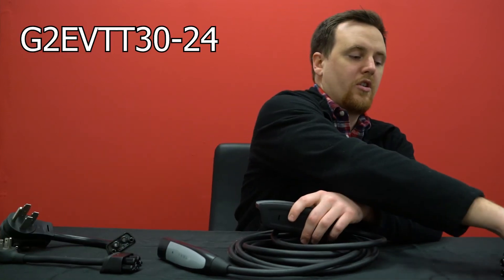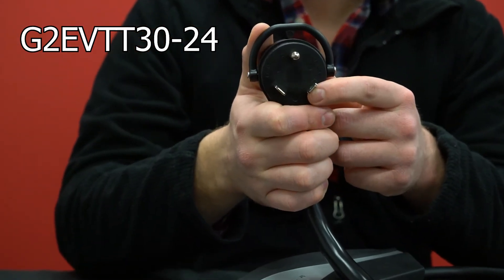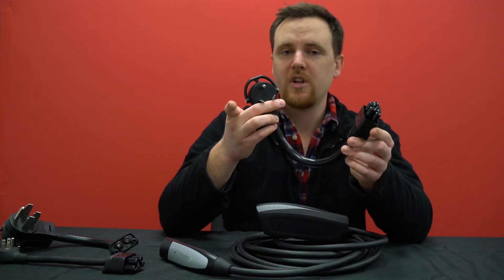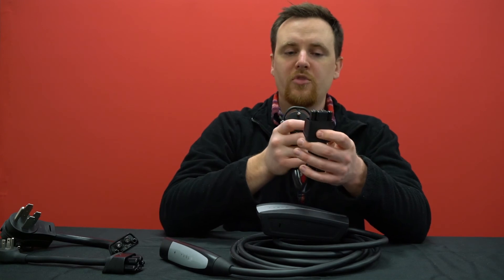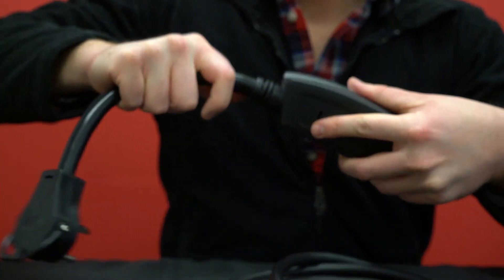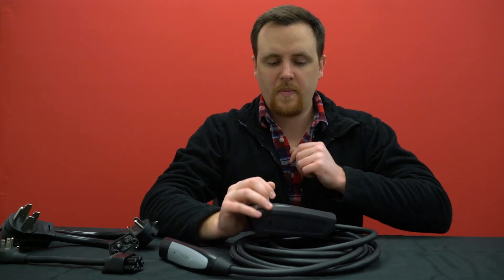One of our newer adapters is for a travel trailer outlet, so if you're camping or in an RV park and you want to charge your Tesla or other EV, you can use this one. It will still be a level one charger at 125 volts, but it will have the 24 amp chip instead of the 12 amp with the household plug. Same connection — just pops in, and if you need to pop it out, just give it a good tug.